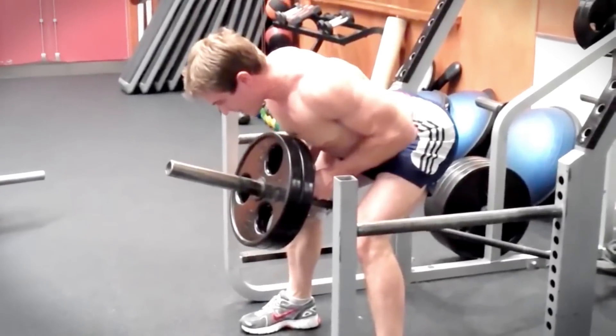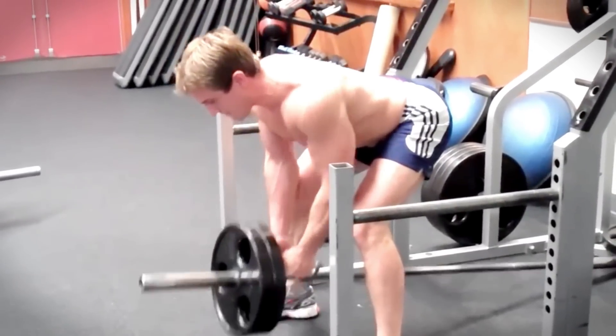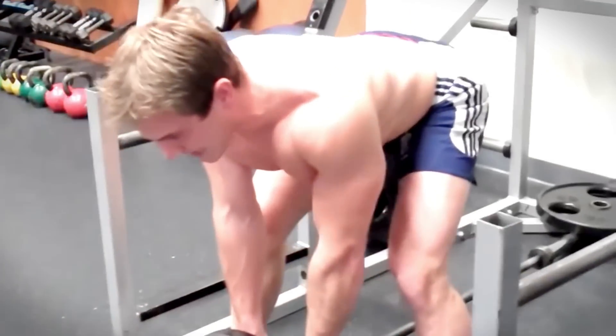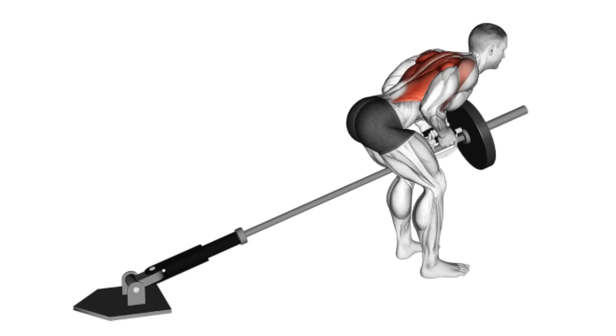To perform this exercise, position yourself on the T-Bar row machine or set up a barbell in a landmine attachment. Stand with your feet shoulder-width apart and grasp the handles with an overhand grip. Bend your knees slightly and hinge forward at the hips, maintaining a straight back.